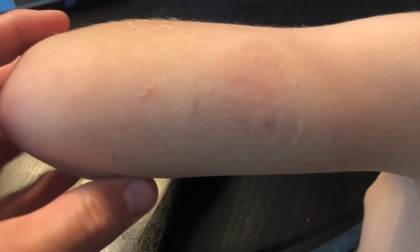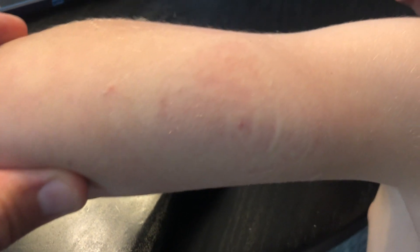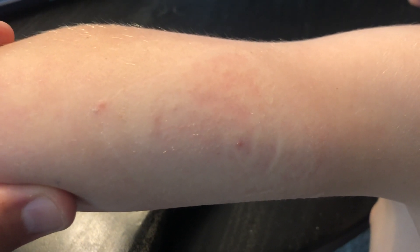Here you can see where I removed the bandage — you can see the diamond shape where the bandage was and the point where the lead was inserted. There's a little bit of redness, but nothing compared to the really bad, red, weeping rashes he would get before we started using the HydroSeal.